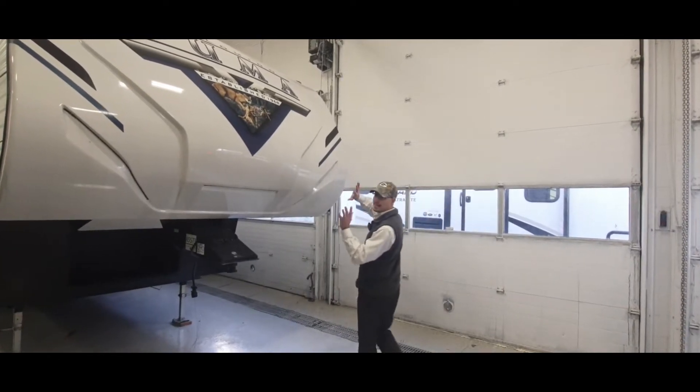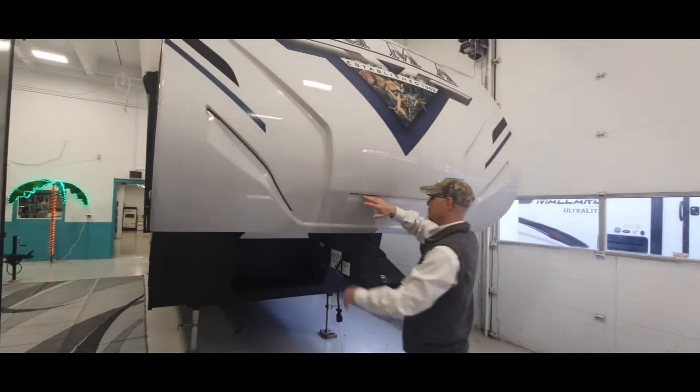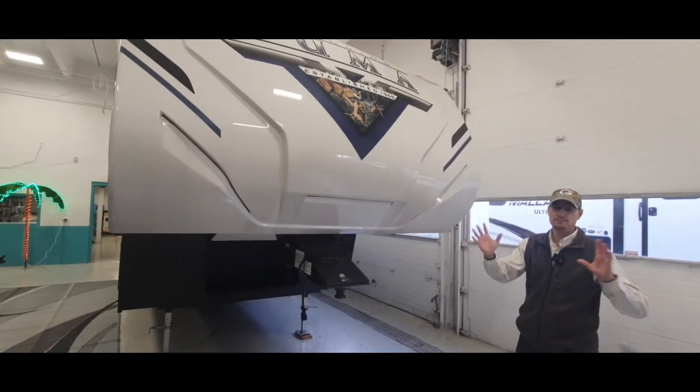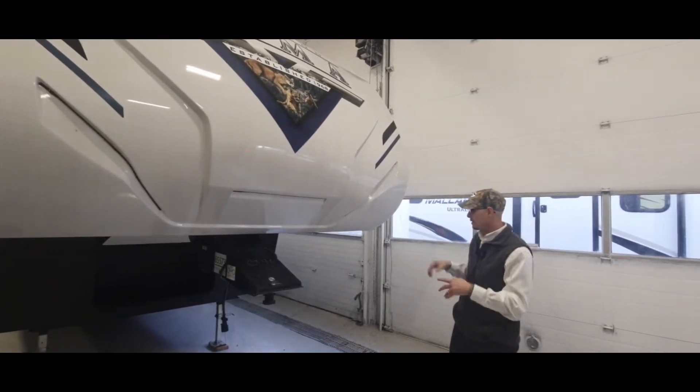You'll notice that it's got the full fiberglass cap in the front. It would have LED lights here when plugged into your vehicle so that you can see it behind you when you're turning your radius. Other people can see it as you're driving down the road, and they'll have a couple of other little small running lights as well.